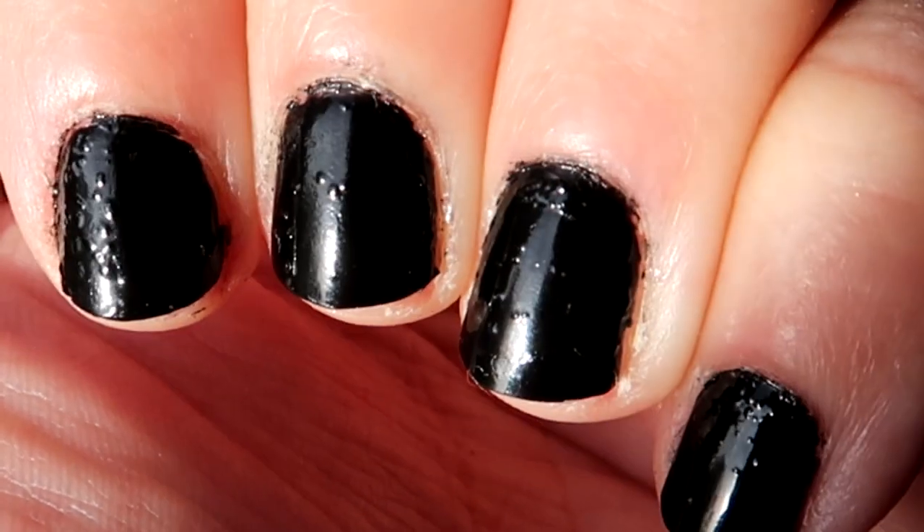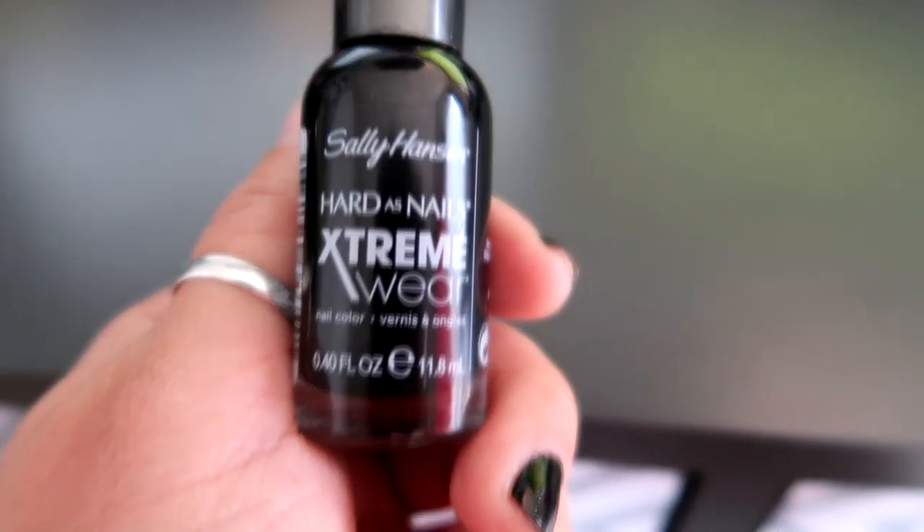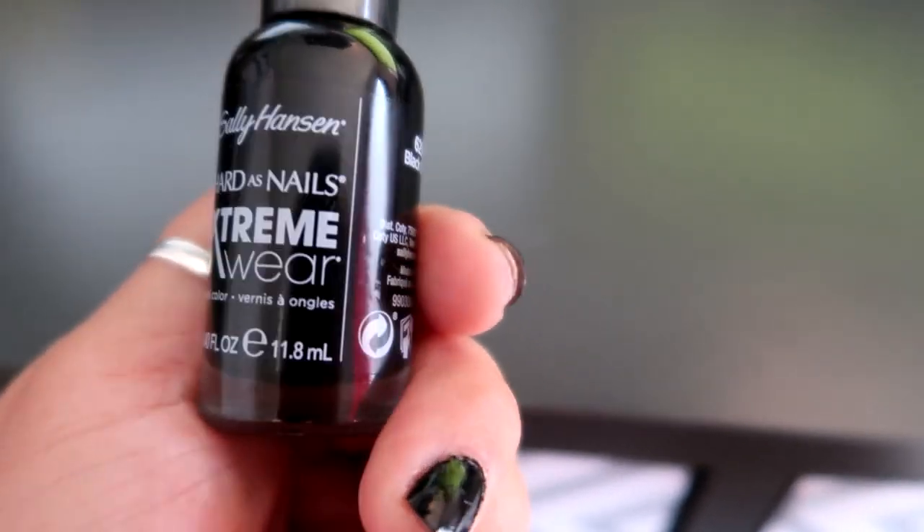You can see here I have a ton of bubbles in my nails, so I need to redo this. I thought this would be a perfect time to show you guys how to paint your nails the right way so you do not get these bubbles. This is the nail polish I'm using and I have used it before, so I know it's a good nail polish.